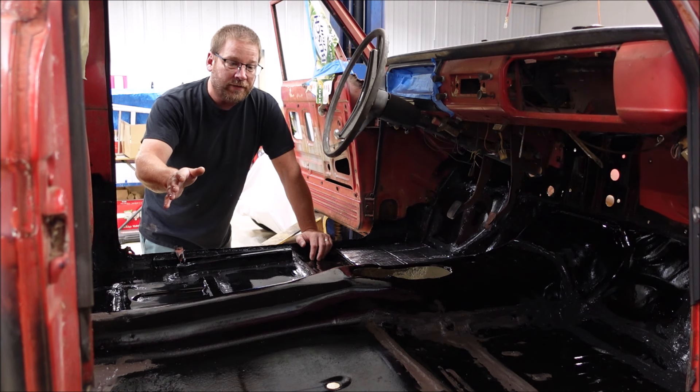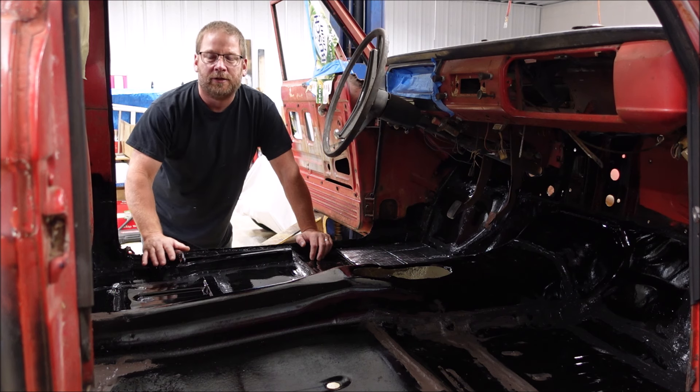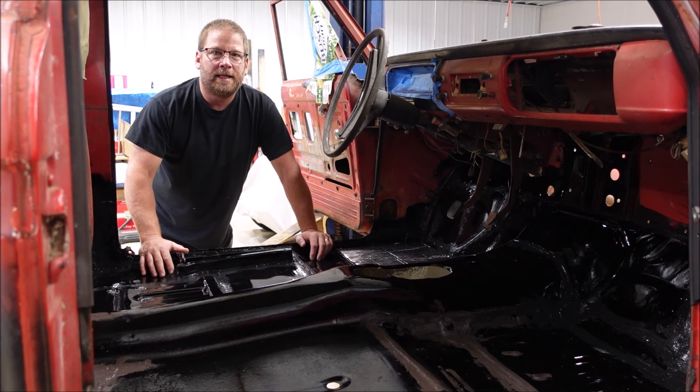If you're wondering why everything on this truck is not being done perfectly, then that means you haven't been watching the series. I'll leave the playlist in the description below and you can get caught up, and then all of this that I'm doing will make sense to you.